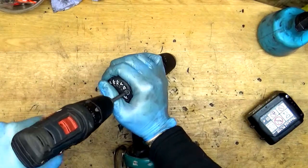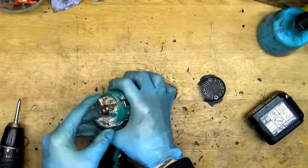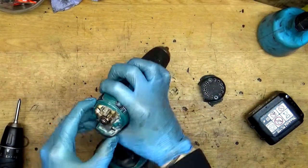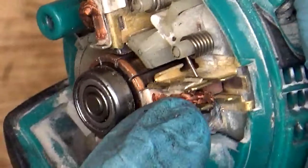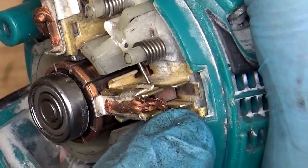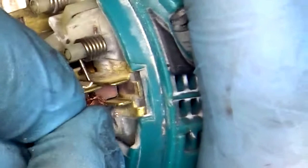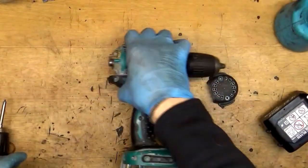I will just open it and get to the other problem. You can see here the carbon brushes were changed not properly — the carbon brush wire goes up on the top of the carbon brush holder. It cannot be like that, that's bad because it will stop the tool. We need to fix that when we assemble the tool.